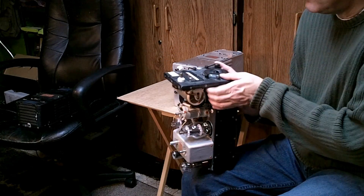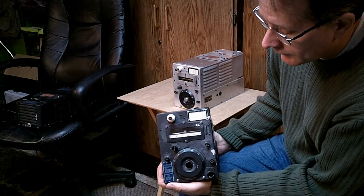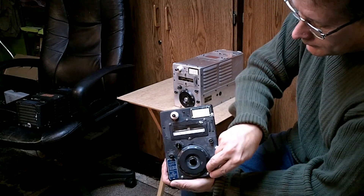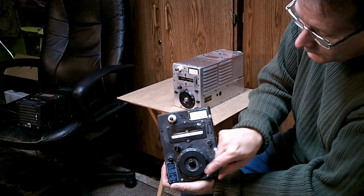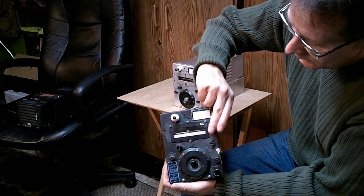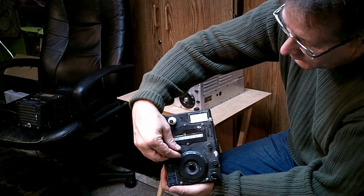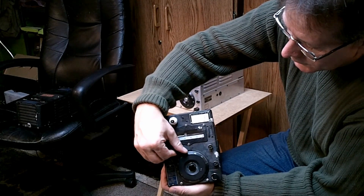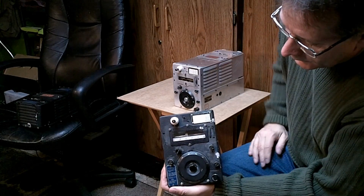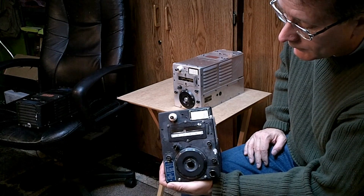Let's take a little peek at the front panel of the ARC-5. We have the tuning control down below. All of these controls can be locked. Here's the adjustment for the roller inductor. Here's your coupling control — this one's locked, so I'll unlock it. You can adjust your coupling, and between the coupling control and the roller inductor, this thing will basically load into almost anything, even a 15- or 20-foot piece of wire.